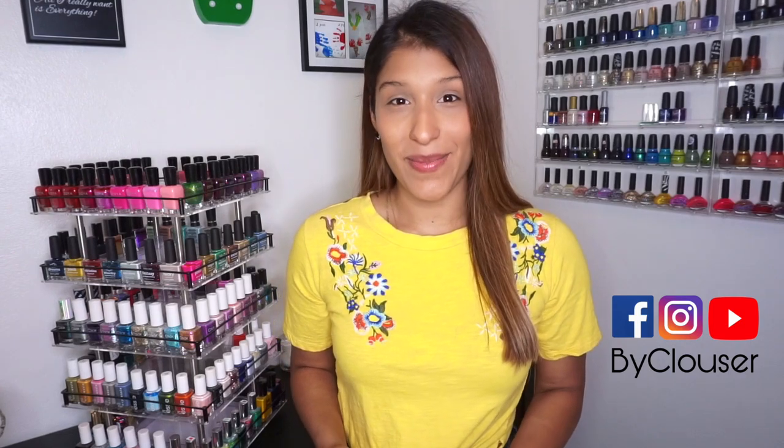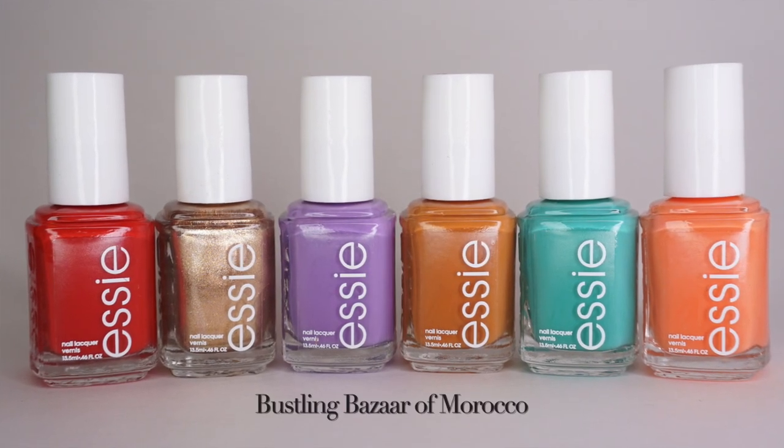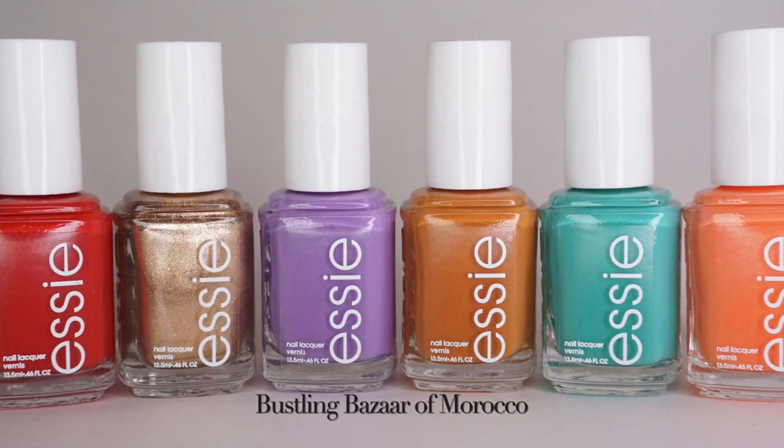Hello ladies and welcome to another video. Today I have swatches of a collection that I have been dying to try since the moment I saw it. I saw a fellow YouTuber and Instagram nail artist — her name is Brandy — and she shared all the swatches of this collection and since I saw them I just knew I had to have them. I wanted five out of the six polishes, however it was cheaper to get all of them than buying them individually. Anyways I got my hands on them — they are all so pretty and the collection is Bustling Bazaars of Morocco by Essie.